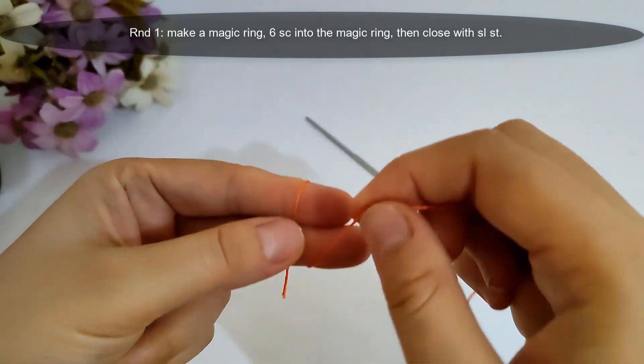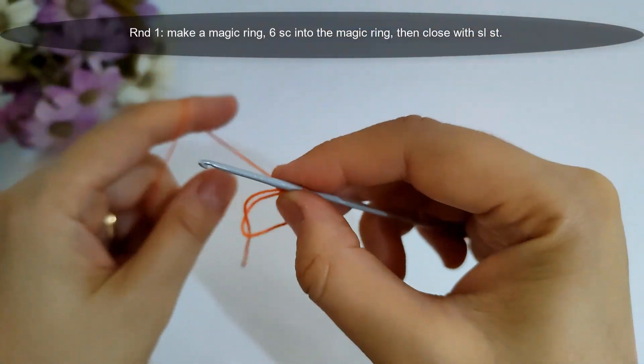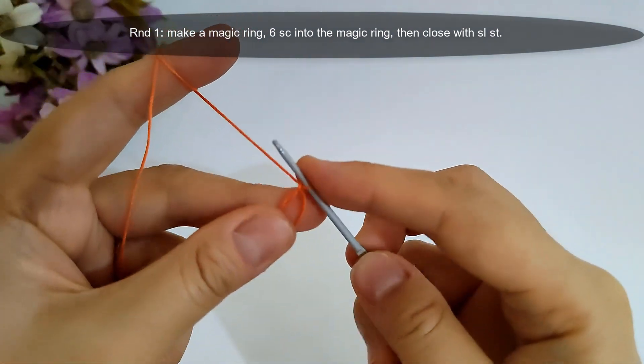I will start round one. I will make a magic ring, then I will make six single crochet stitches inside that magic ring, then close with a slip stitch. I will make it and I'll come back.